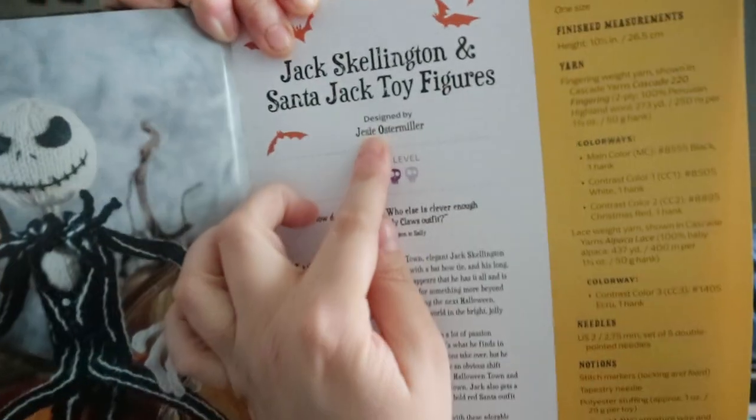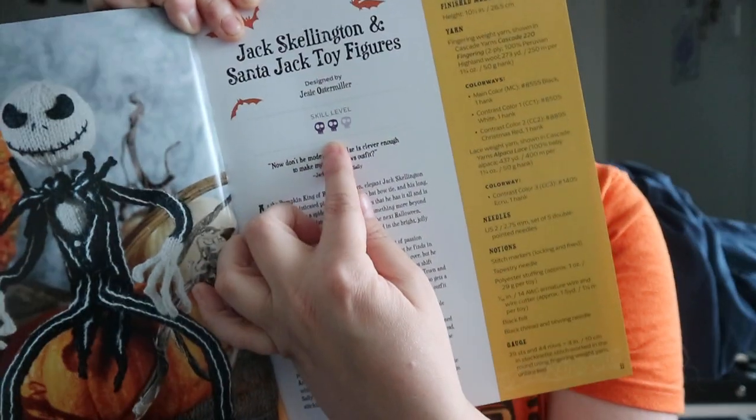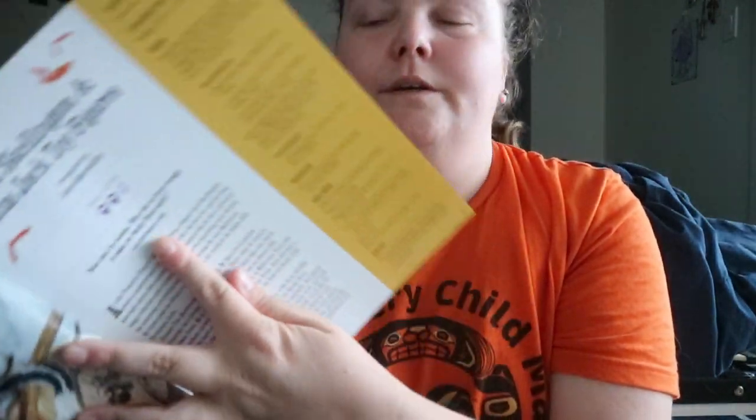This one covers Jack Skellington and Santa Jack toy figures, and it tells you who it's designed by. This one is a two-skull rating, so it's intermediate. And then you have a quote from the film in there.